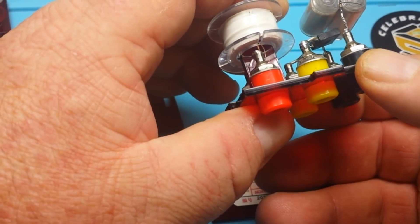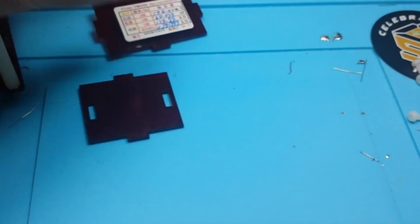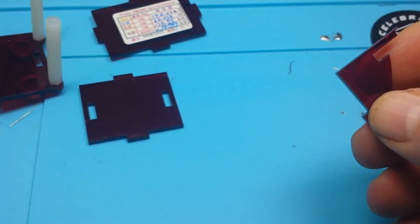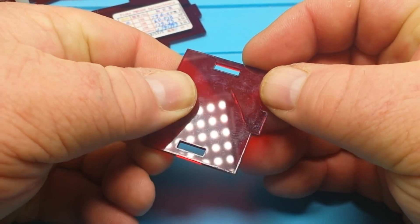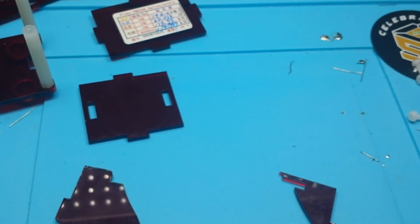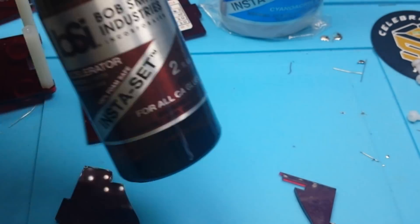It doesn't really matter what the exact values are as long as they are known values. I will say the construction is well done — the soldering looks very good and it's a nice little unit. First of all I'm going to repair the case because I don't like broken things. My many years building and flying RC models has prepared me for this moment. I've got my BSI Instacure and my Insta-set.